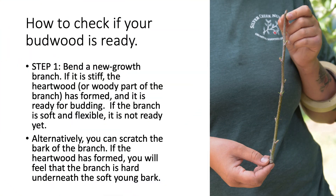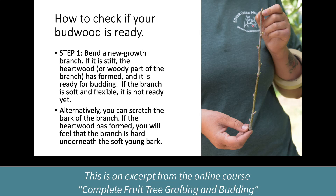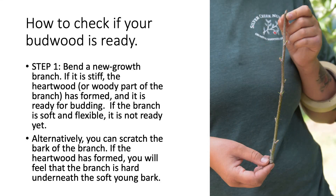There are two steps for checking if your budwood is ready. Step one is to bend a new growth branch. If it's stiff, then the heartwood — the woody part of the branch — has formed and it's ready for budding. But if the branch is soft, flexible, and wiggly, it's not ready yet. Alternatively, you can use your finger to scratch the bark; if the heartwood has formed, you'll feel that the branch is hard underneath that soft young bark.